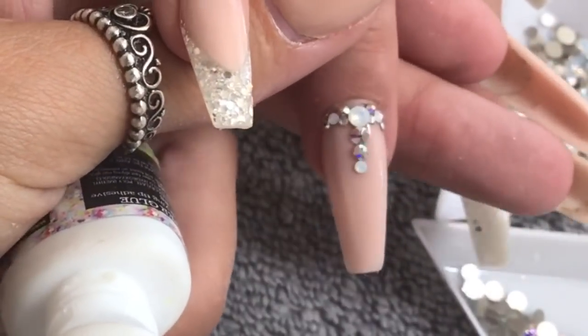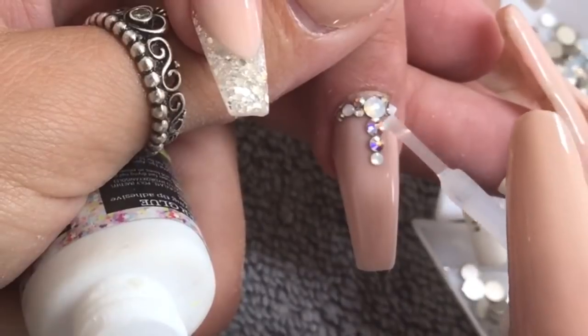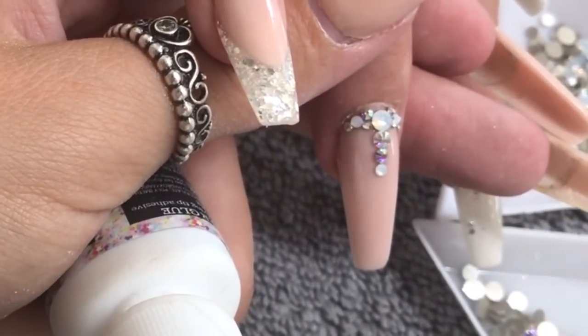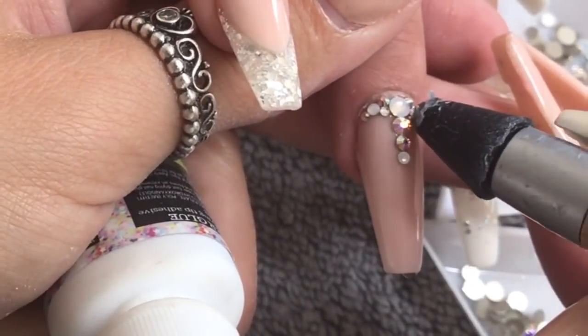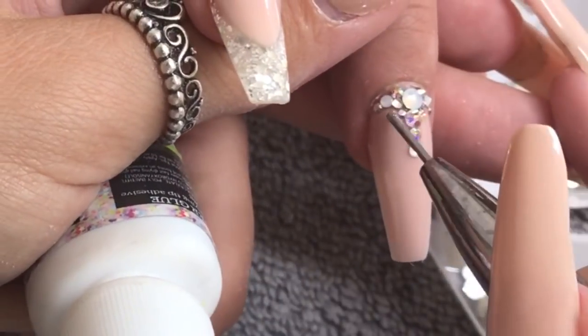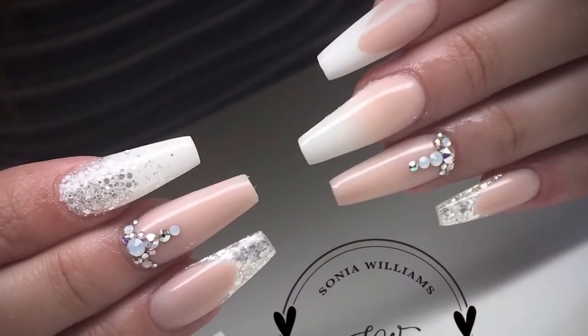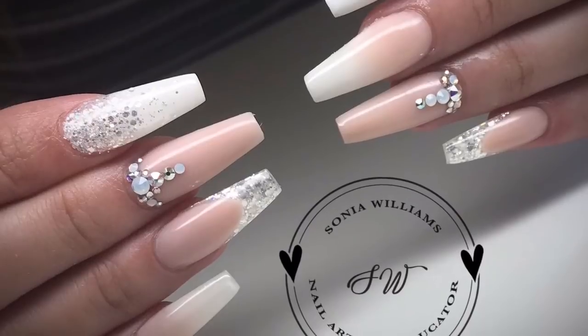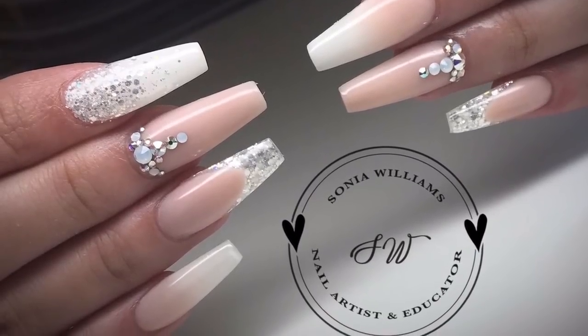I think they just finish the nails off really cute. I'm applying a couple more SS3s just to finish it off. Here is the finished set — thank you so much for watching guys, it is great to be back! Please comment below and let me know what you think, and I'll see you in the next video.